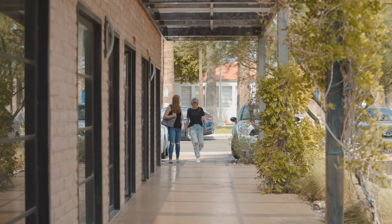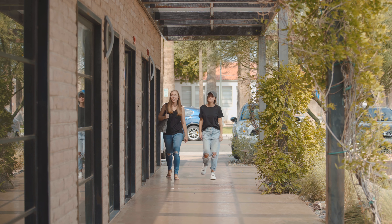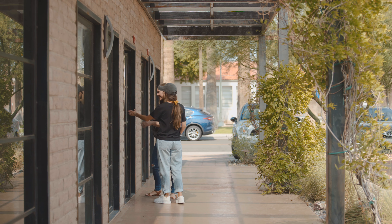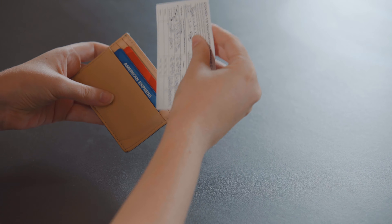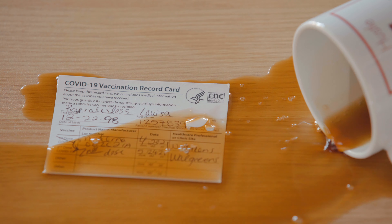You want to go out and live your life again, but not knowing when and where you'll need official proof of vaccination makes it stressful. Your current vaccine card is bulky and can easily be damaged, not to mention it's your only official copy.